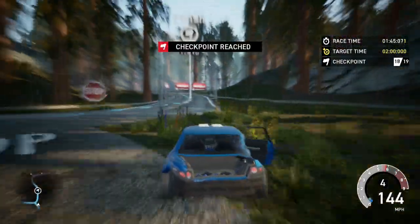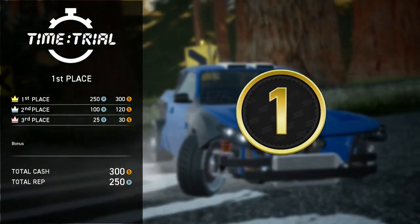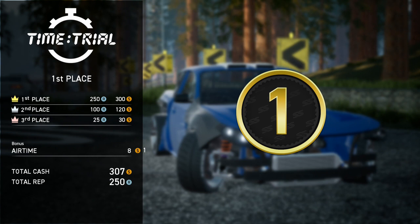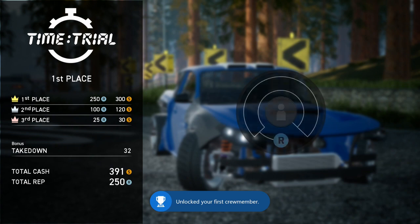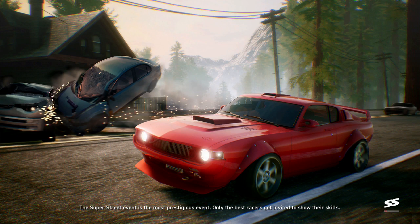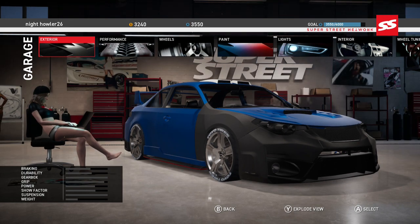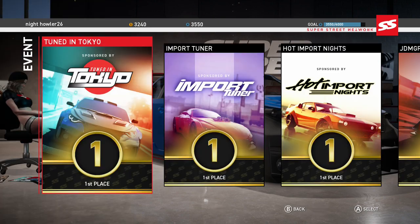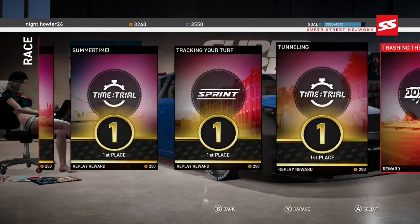That's about all Need for Speed has right now. If they were to break away from their current formula — I've got all the crew members, nothing new there — but if they were to go and try to rework that magic, I think they could be the best game. Or they really need to do Most Wanted 1 of 5, because Most Wanted is still the only game to win best of E3 out of everything.